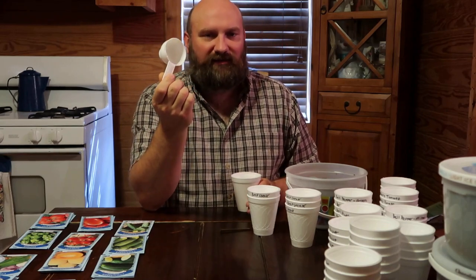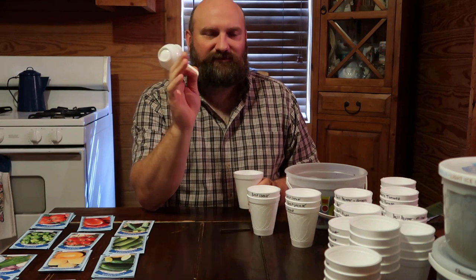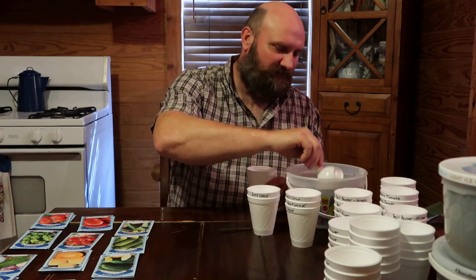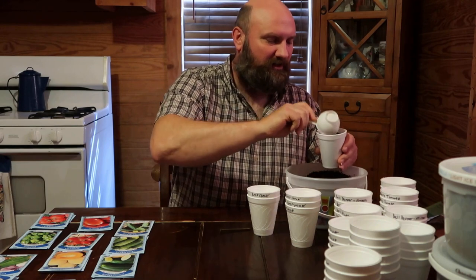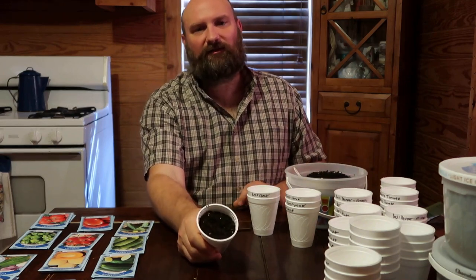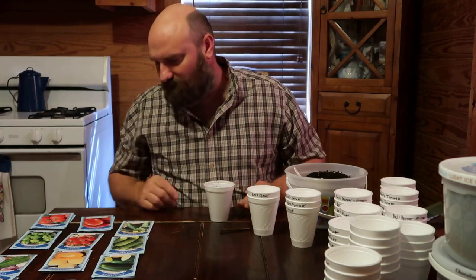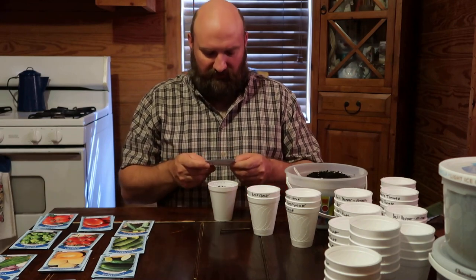Next I take a scoop — you know, you can use whatever you have in your kitchen. I just take a couple scoops of potting soil and fill the cup up near the top, leaving a little bit of room for watering and settling.